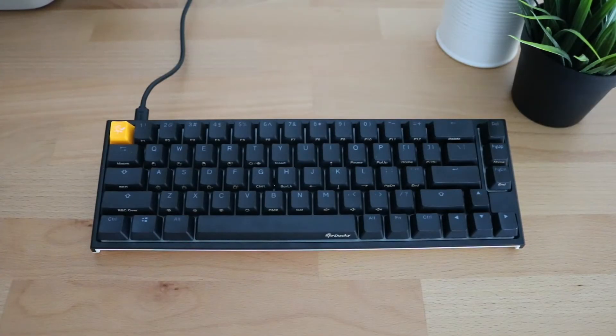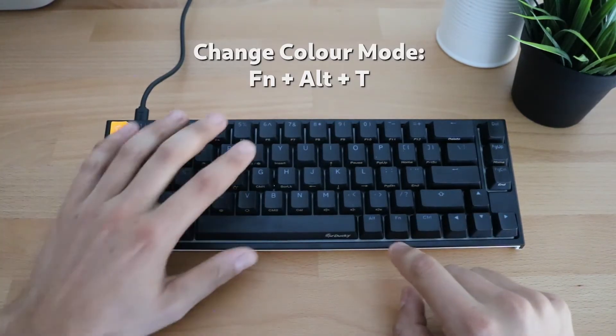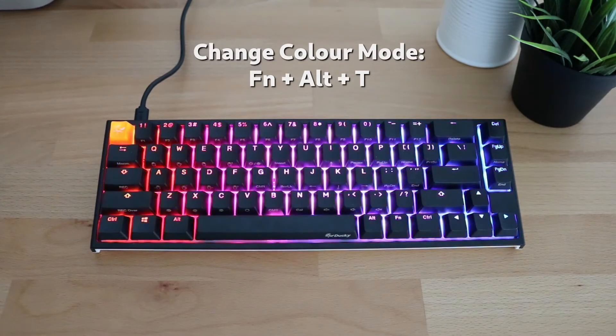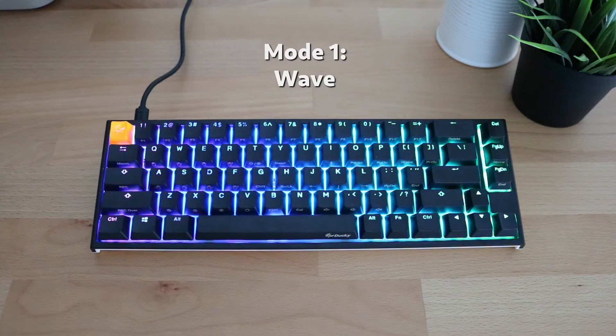Starting with the keyboard in its stock configuration you'll see no LEDs active but one. To change into our first mode, and all subsequent modes, the key combination we're going to use is Function, Alt, and T. Clicking Function, Alt, and T activates our first RGB mode. This is known as wave mode, which displays a wave of colors across the keyboard under the key caps showing all the different colors of the rainbow.